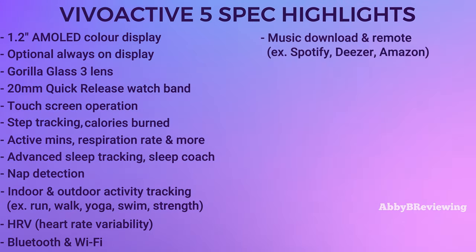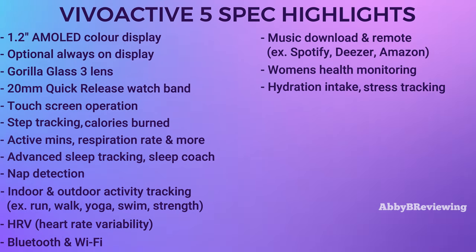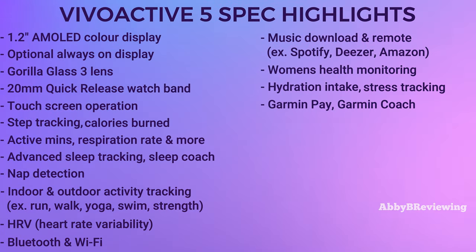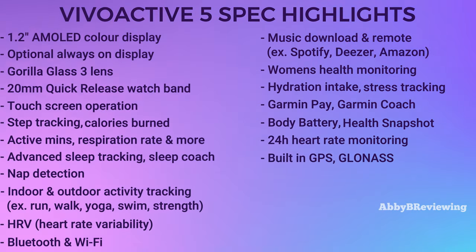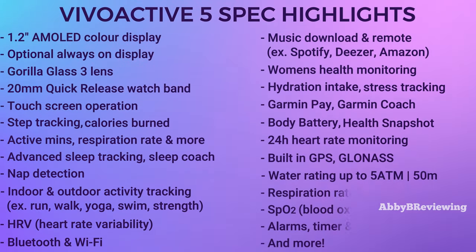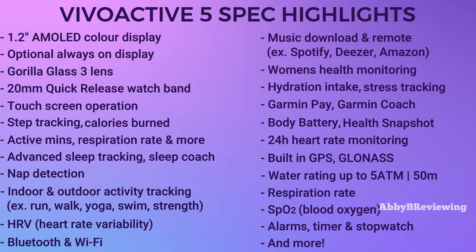You can download hundreds of songs and listen to your music phone-free using Bluetooth headphones. This smartwatch also has women's health, hydration monitoring, stress tracking, Garmin Pay, body battery, health snapshot, heart rate tracking, built-in GPS, and a water rating up to 5 ATM or 50 meters, so you can take this in the pool, in the rain, in the shower — all of that. There are more features listed on screen as well, though these are definitely the most important.